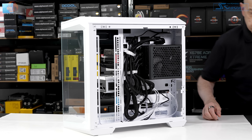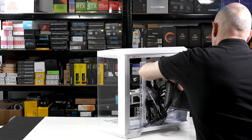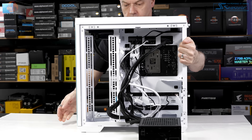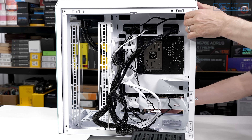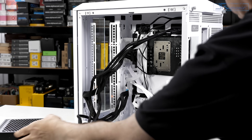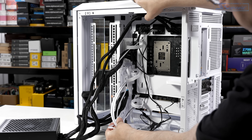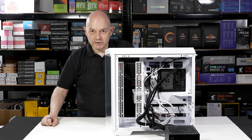Ironically, with all the cables hidden away you currently cannot see the Project Zero connections themselves. So let's take the power supply out — and there you have it. It's entirely unnatural and yet it makes perfect sense. Why on earth has it taken this long to come to this logical state of affairs? It's bizarre and yet I absolutely love it.